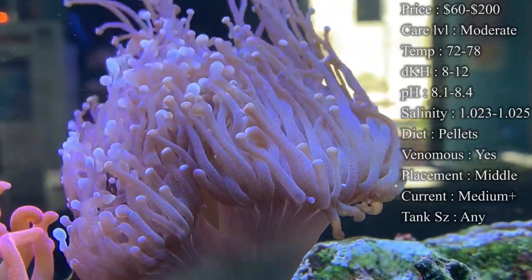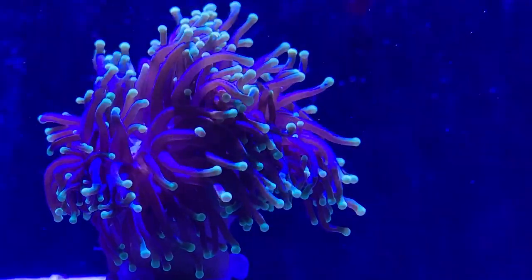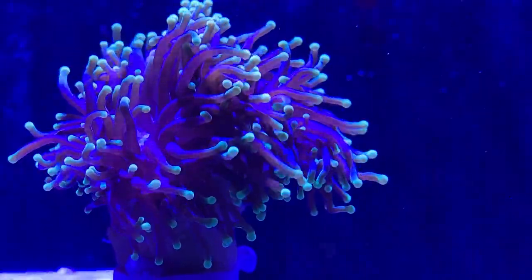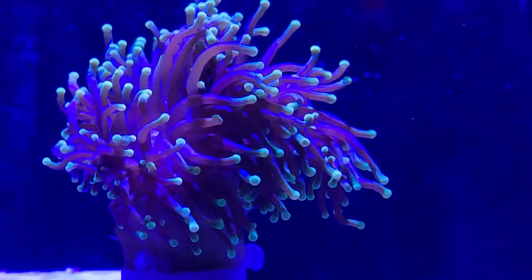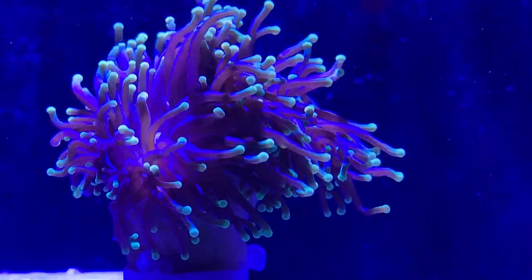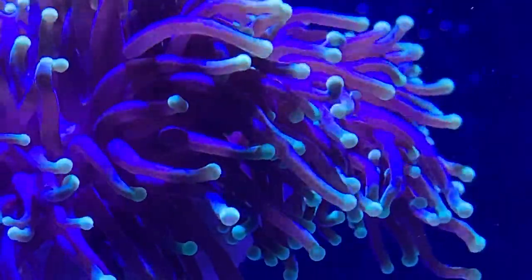Current — you definitely want some good current blowing on this guy to blow him around and blow the tentacles around. Medium to high I would say; you definitely want to get him moving. If you see that he's shrinking up, maybe it's a little bit too strong for him, but definitely put some current on him. Tank size doesn't really matter — you just want to make sure you keep your nutrients up, do your water changes, and most importantly keep your calcium and KH up. That'll make sure he can grow bigger and stronger.